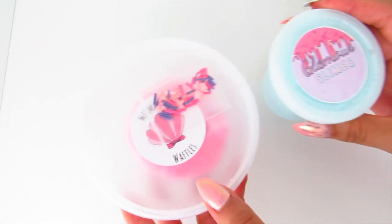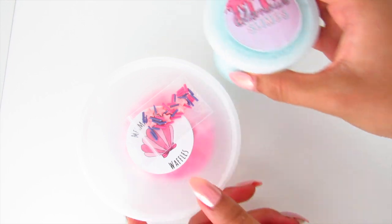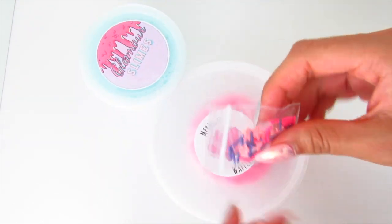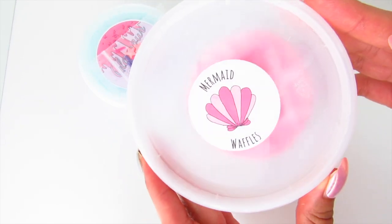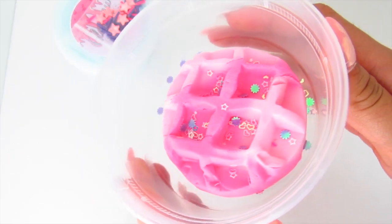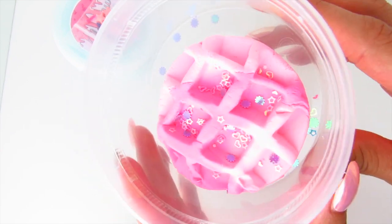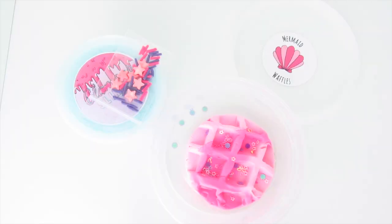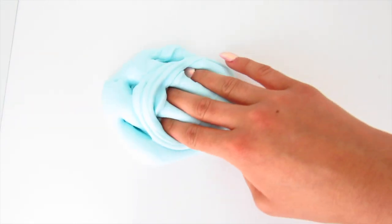The first slime I will be restocking this week is called Mermaid Waffles. I have restocked this slime before and you guys loved it — it's honestly one of my favorite DIY clay slimes that I sell in my shop. With this DIY clay slime you will be getting a mermaid clay waffle topped off with glitters, a four-ounce slime base, a baggie of mermaid sprinkles, and two small pearls to top off the mermaid waffle.